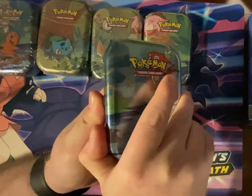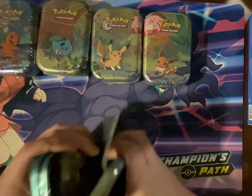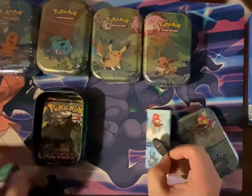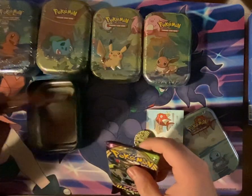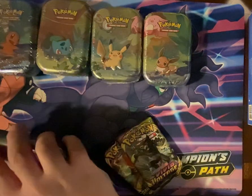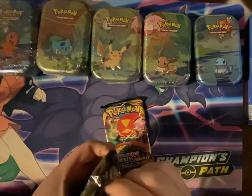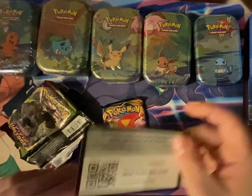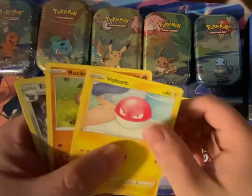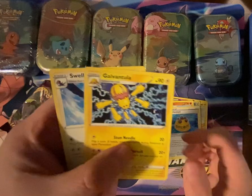So of course this one here being the Squirtle. Inside there's a Vivid Voltage and a Darkness Ablaze — I think that's what's inside the mini tins. From the first pack we have: Graplot, Steel Energy, Rocky Helmet, Galvantula, and Swallow.